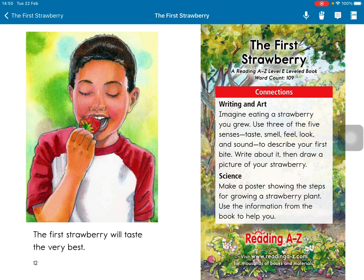Make a poster showing the steps for growing strawberry plants. Use the book to help you. Goodbye.